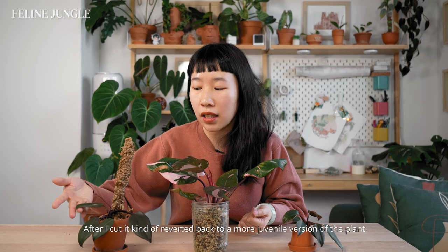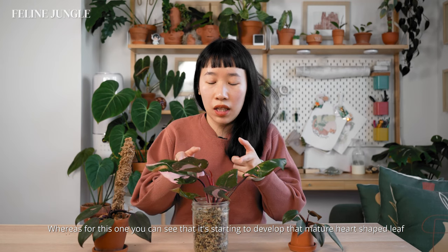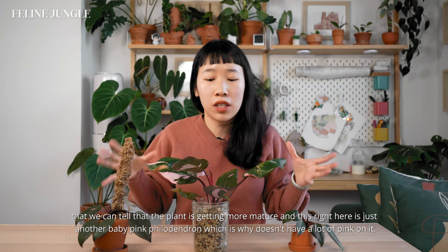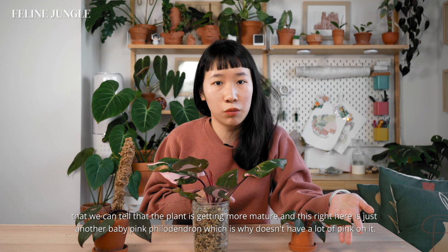After I cut it, it kind of reverted back to a more juvenile version of the plant. Whereas this one is starting to develop that mature heart-shaped leaf, showing the plant is getting more mature. This right here is just another baby pink philodendron, which is why it doesn't have a lot of pink on it.